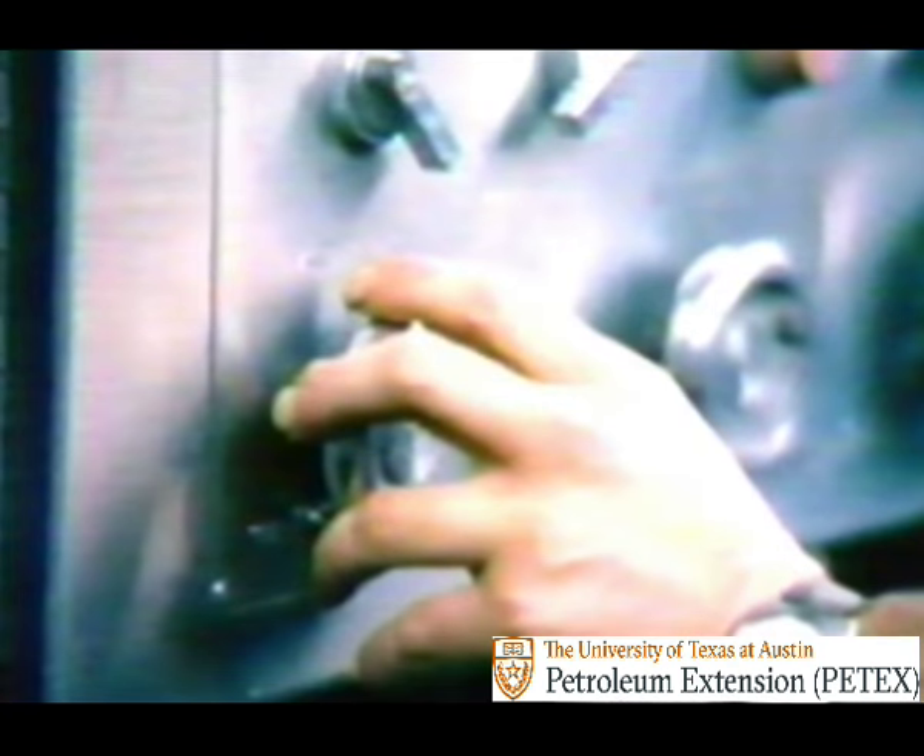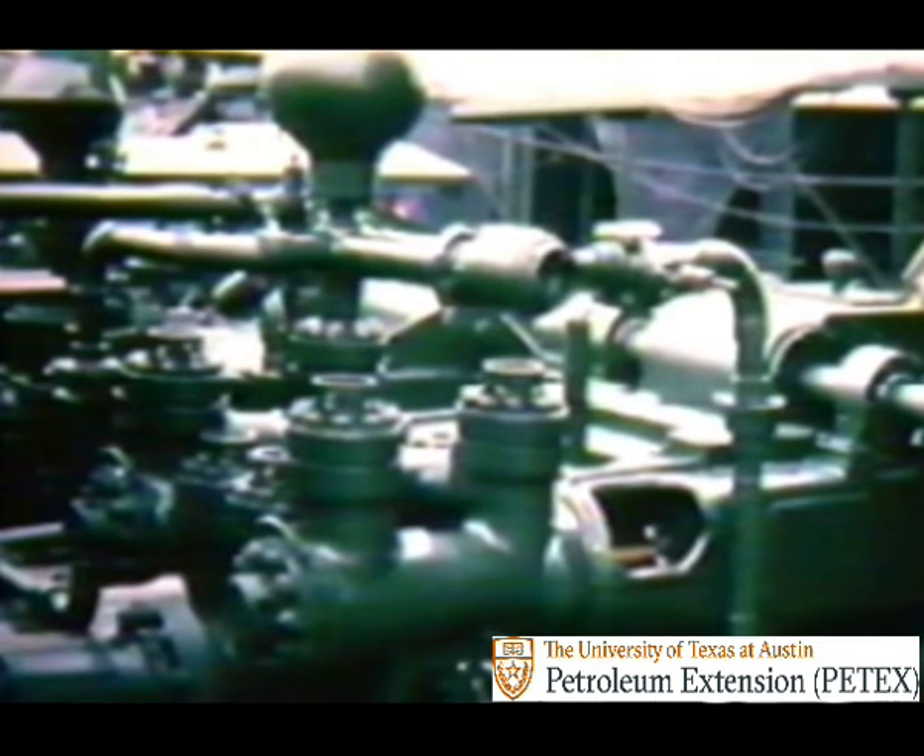When everything is checked out okay, the pump is once again ready for operation. Start it up and you can start drilling again, confident it will serve you well.